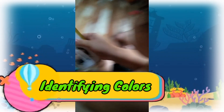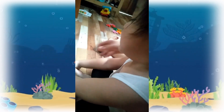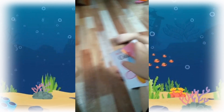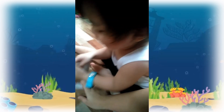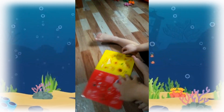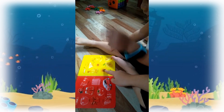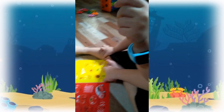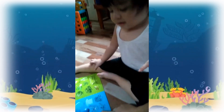Let us learn the colors! What is this? What is that? Flower! What color is this? Red! This one, what color? Yellow! Very good! This one, what color is this? Blue!